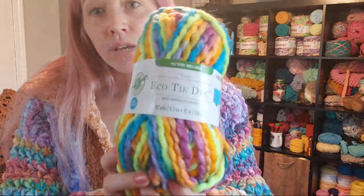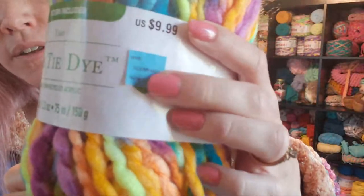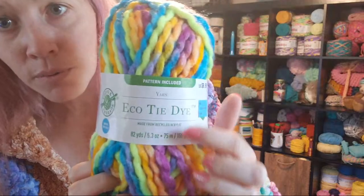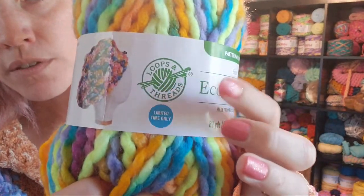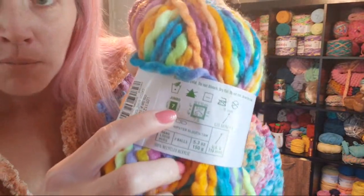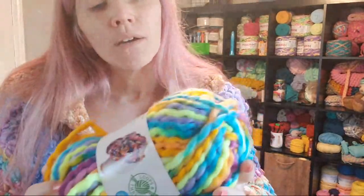I wanted to go through my personal yarn stash to show you some other options. Obviously we'll need to make a gauge to make sure, but these are some I thought might work really well for this project. The first one I want to start with — because I know a lot of people snagged this while it was on clearance at Michael's — would be Eco Tie Dye. I got this on clearance for $2 a ball. This is a Michael's brand Loops and Threads yarn. It says it is a size 7 jumbo, which may confuse beginners, but it's very similar in size to Woolies Thick and Quick. So let me grab one of those and we can do a comparison.